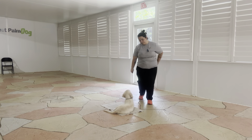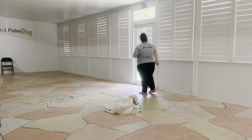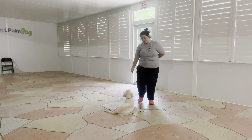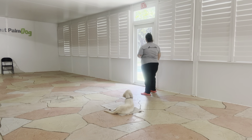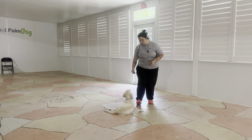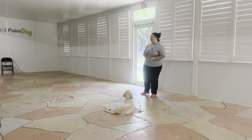Yes. Stay. Stay. We're going to do this a couple more times. Yes. Stay. Now I'm going to go ahead and start opening the door.